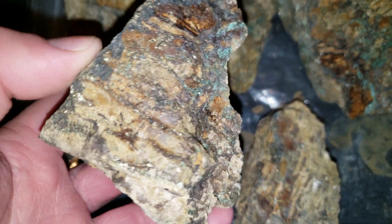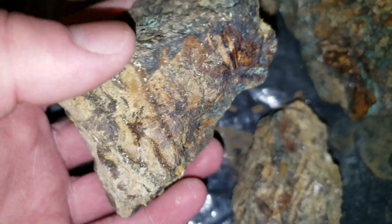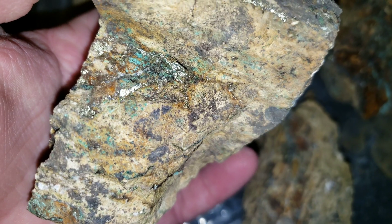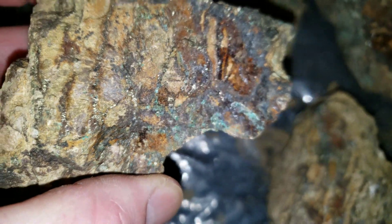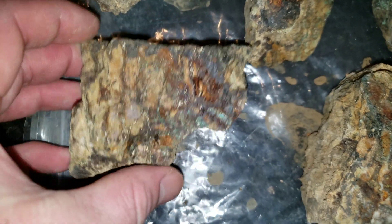These are consisting of chalcopyrite primarily, and you have minor bornite and pyrite in here as well. You can see you have lots of malachite and azurite staining.